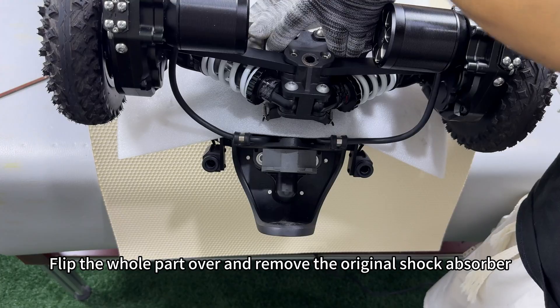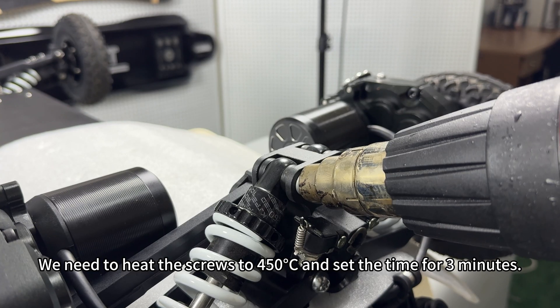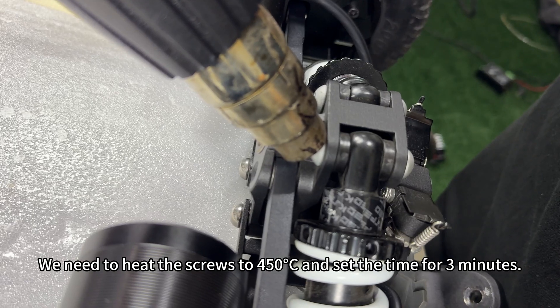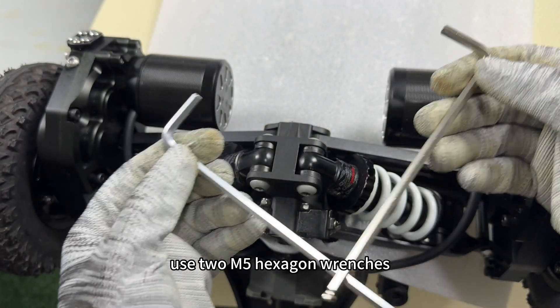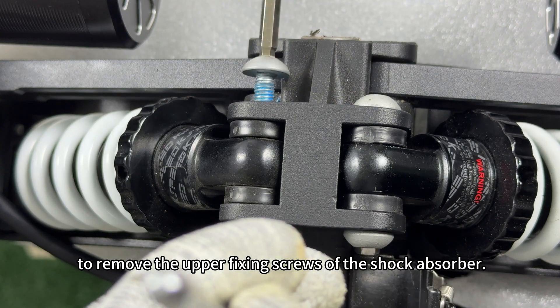Flip the whole part over and remove the original shock absorber. We need to heat the screws to 450 degrees Celsius for 3 minutes. After heating, use two M5 hexagon wrenches to remove the upper fixing screws of the shock absorber.